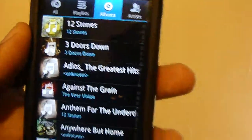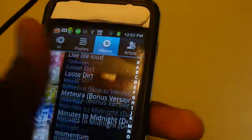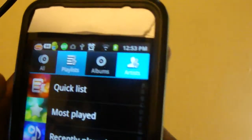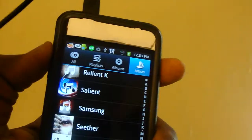With the Android Market, you can download a whole bunch of stuff — they actually have different players if you want. Or you can just use this built-in one. You can sort by artist if you wanted to, and you can make your own playlists. It'll show recently added, quick list, and you can even create your own playlists. That's it for adding music — you can just scroll to the song you want to play and listen to it. You can use the volume buttons on the side to change the volume, of course.